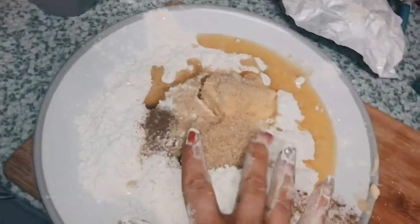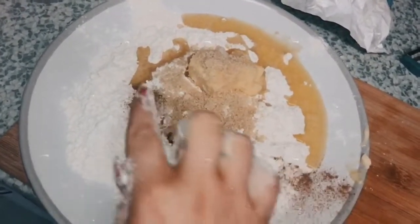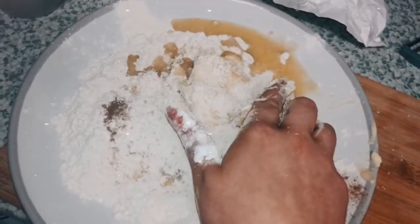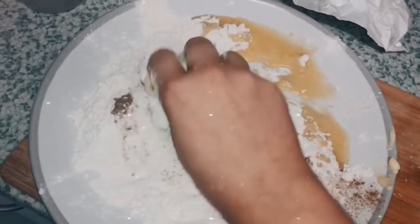I put in four tablespoons of sugar and a little bit of cinnamon. Just use your hands. I melted the butter first as well, just a little bit, to make the crumble a bit easier to work with. Then you just keep crumbling it together.